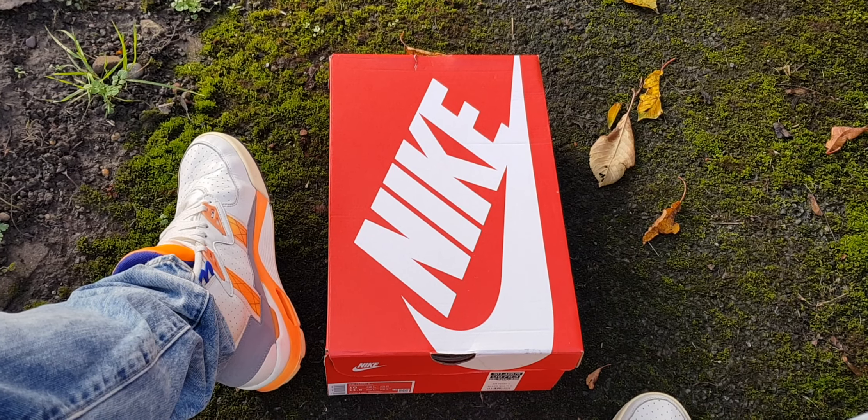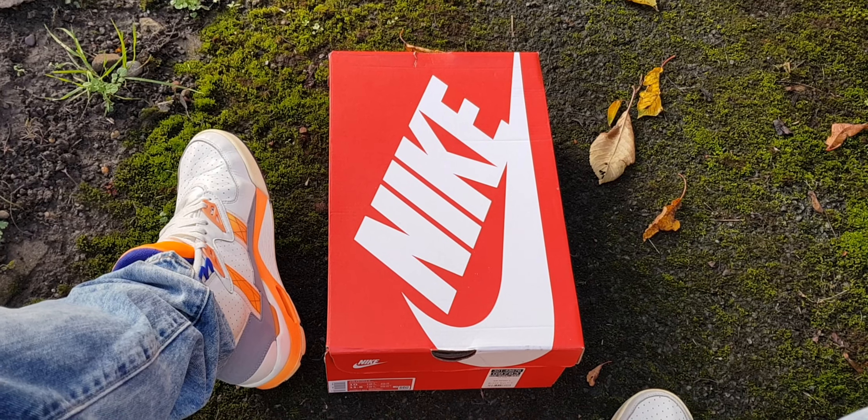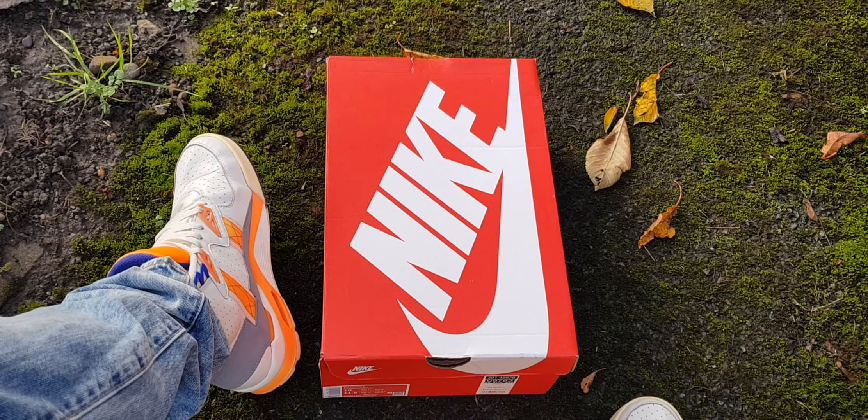Snoochie Boochies, how's everyone doing? Hope you're well. First sneaker video I've done in a while. I ain't really been looking — I only pick up the odd pair every now and again if I see something I like. I've got just about everything I want.